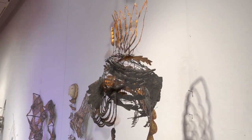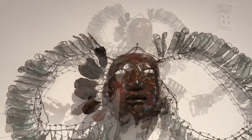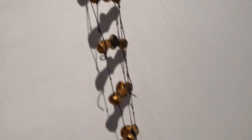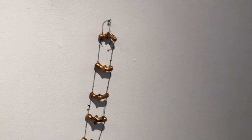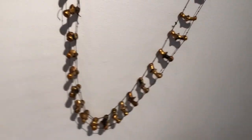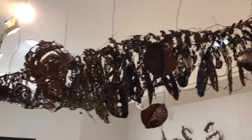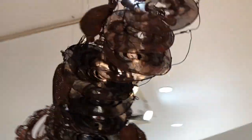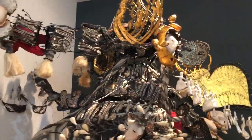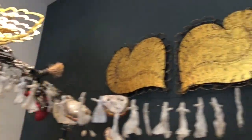This is another urushi piece. These are all made with urushi. This is made with copper — all made out of copper. And that is the end of the exhibit, and we're back to this Paper Wings piece where we entered at the beginning.